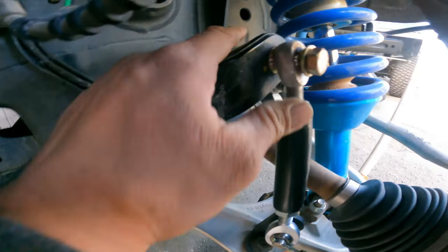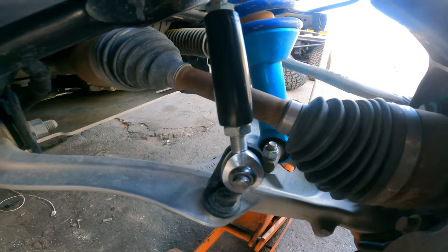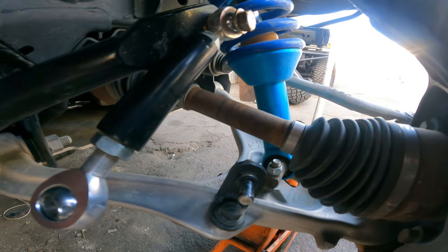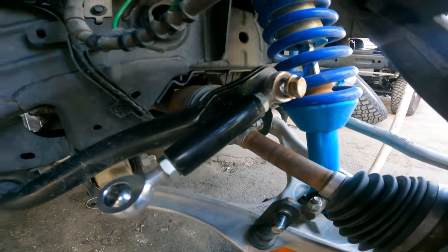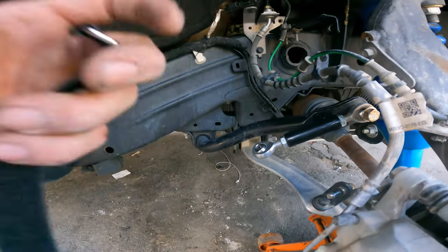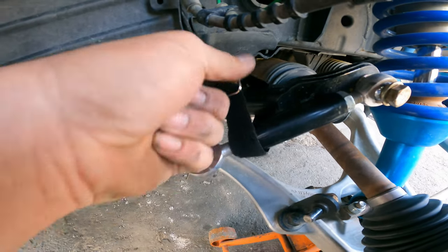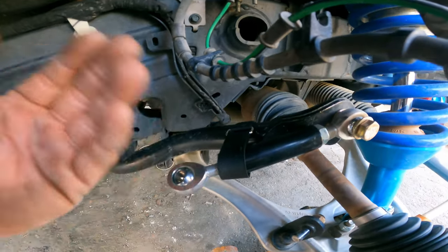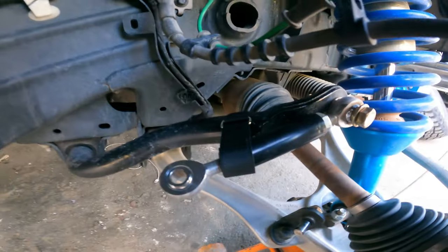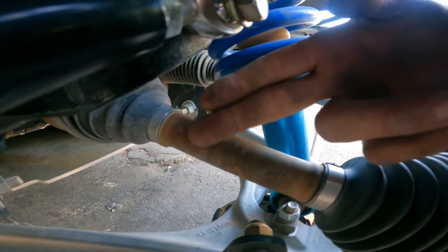It bolts together with no problems. To install, make sure you're on flat ground. Remove the pin, set it aside, and remove the head. Pretty much put the arm there, and we have a docker strap which just wraps around here. You put the strap around, pull it snug — it just keeps everything out of the way as you cycle the suspension.